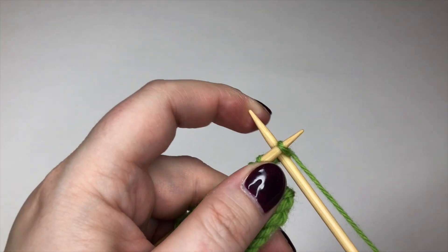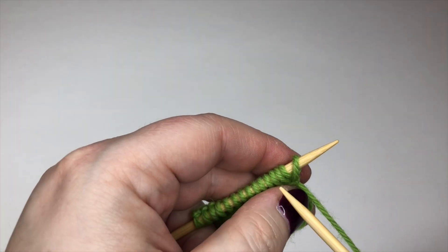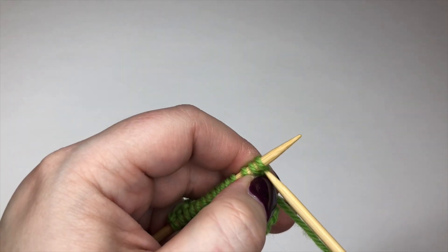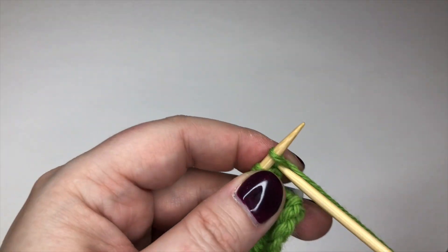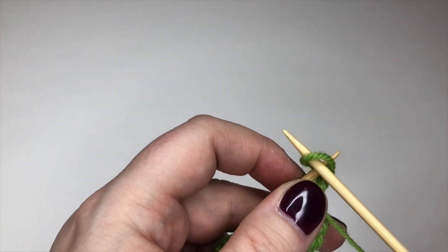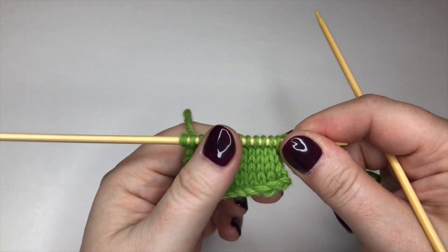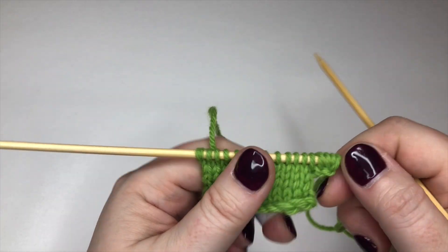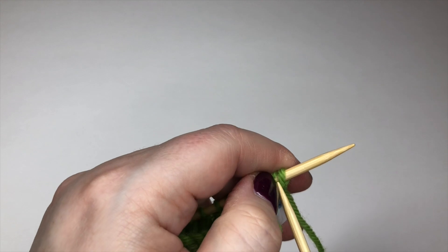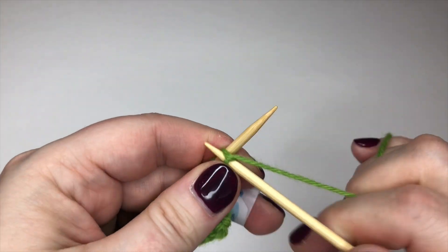Through the stitches — I said five stitches that I wanted to cast on. So I've done one, two, three, four, and again through between those two — and that's my fifth one. Now if I just stop and show you, you will see that my knitted piece is intact and I've now got a little arm of new stitches coming off this side.